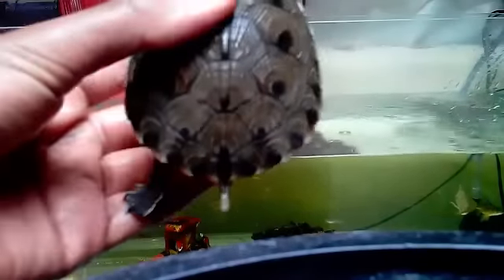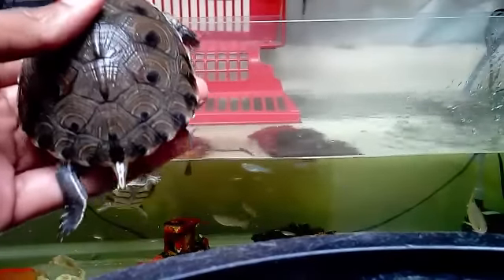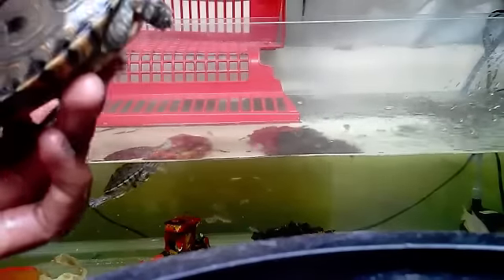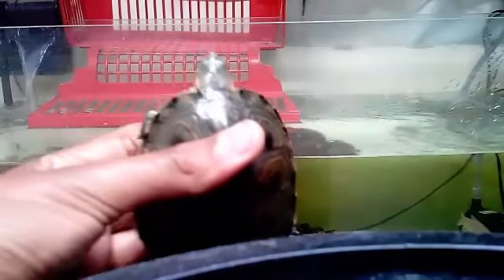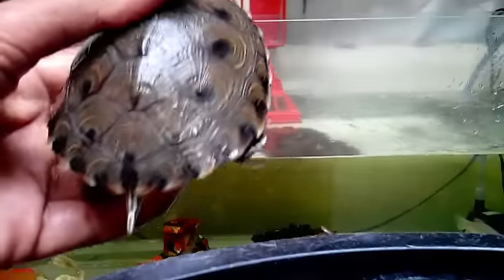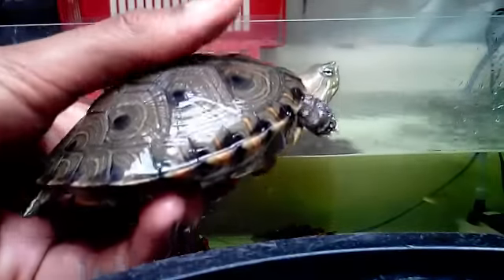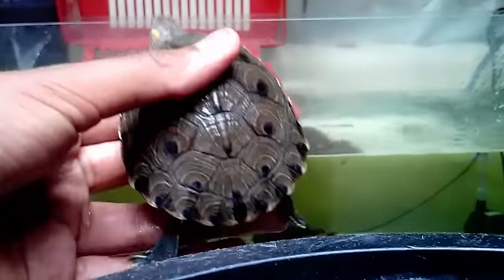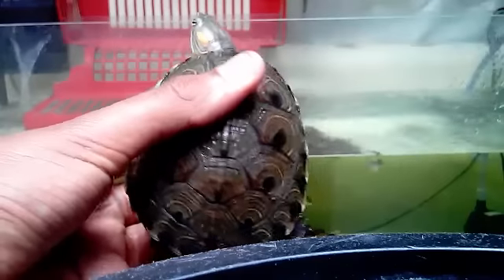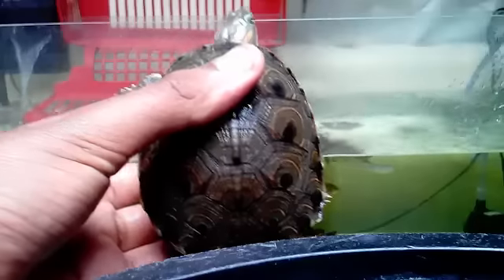Here I start with my first turtle, the largest one. It's an icotea — the scientific name is something like Trachemys scripta cajirostris. I've had her about 5 to 6 months, and I traded another turtle I had for her. She's been with me since she measured approximately 2 to 3 cm, and now, as you can see, she's about 13 to 14 cm.